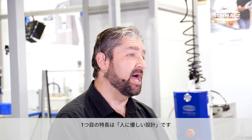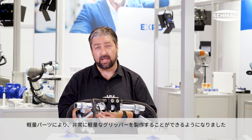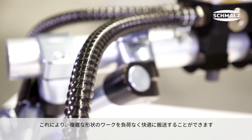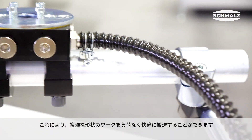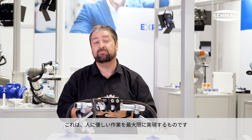First: ergonomics. Because of the lightweight components, it's now possible to create really lightweight grippers. Lightweight grippers allow workers to comfortably handle complex workpieces, and this represents the maximum of ergonomics possible.